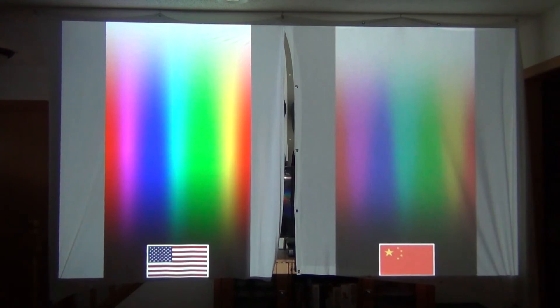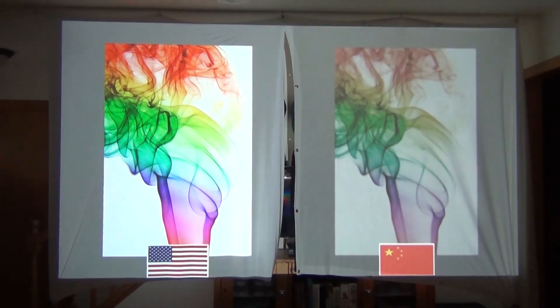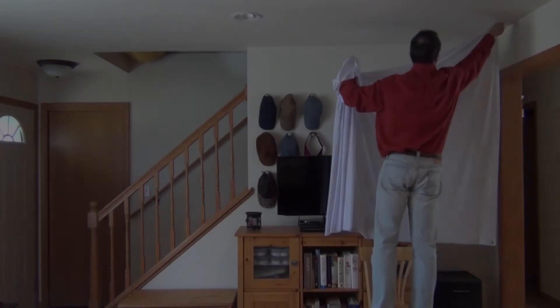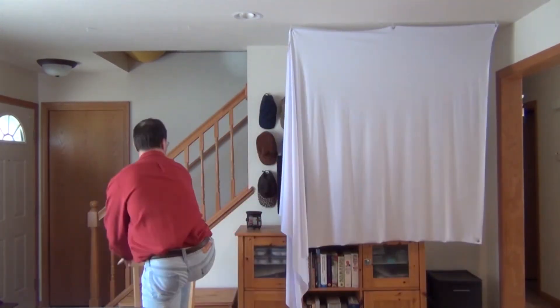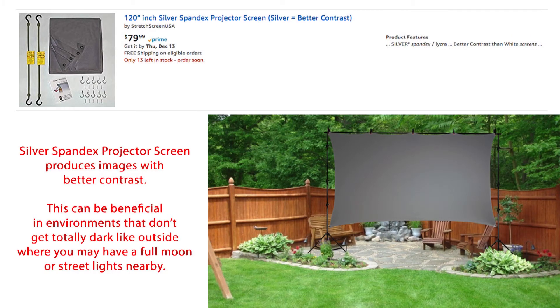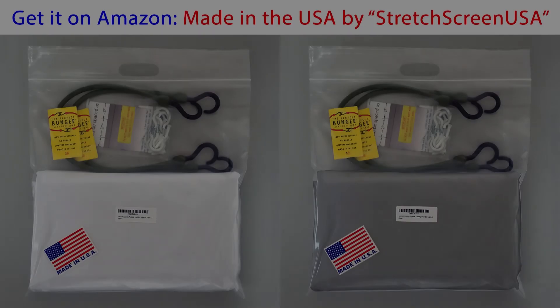The same holds true for the quality of your projector screen. Comparing a cheap $30 spandex projector screen made in China with an $80 spandex projector screen made in the USA, it's worth spending a bit more for the higher quality image you'll get. You'll remember from the beginning of this video that I was projecting these images onto a white spandex projector screen.